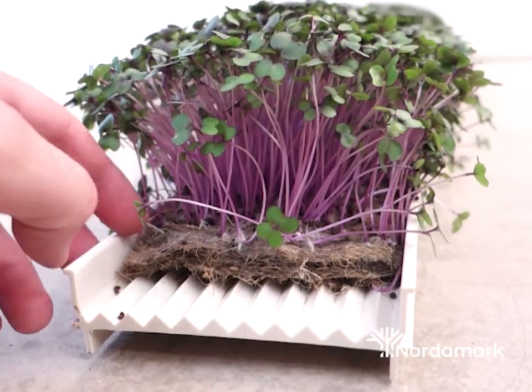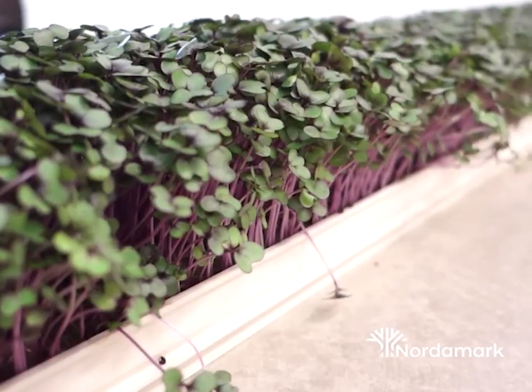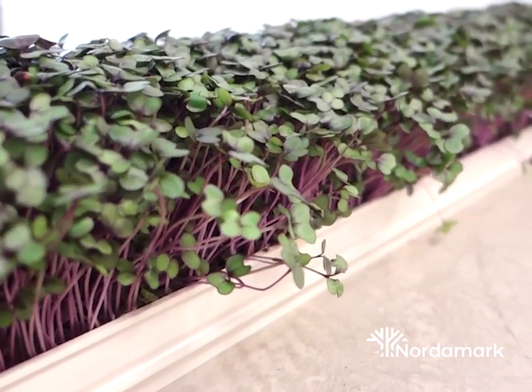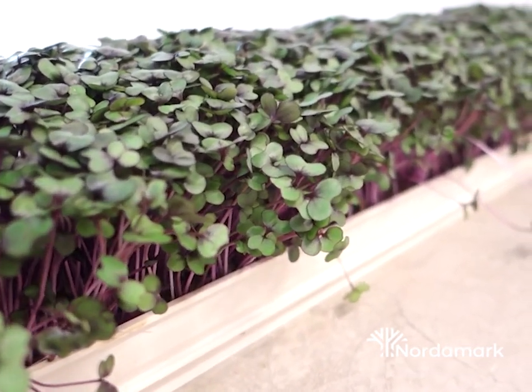Microgreens contain a lot of nutrients and they have a lot of different flavors depending on what variety you choose, and they grow really quickly — around 8 to 12 days from seed to harvest. That has made them a very interesting plant to grow for many people.